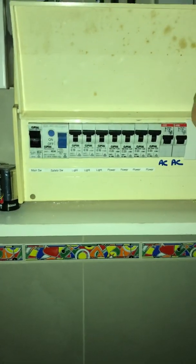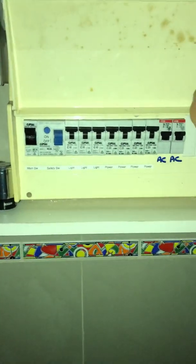Hey guys, it's Tom from Medelec here. We have a house that's got no lights — it's very dark out here.